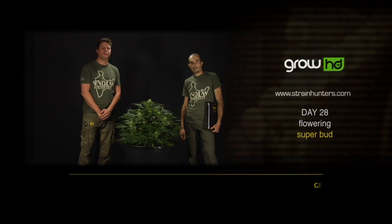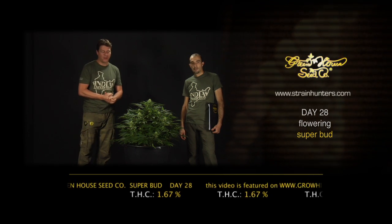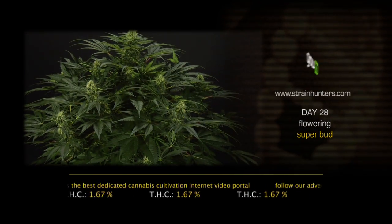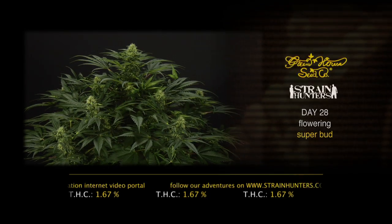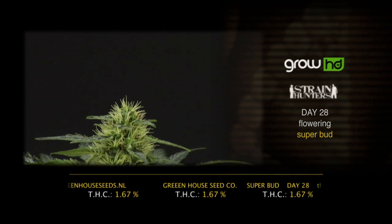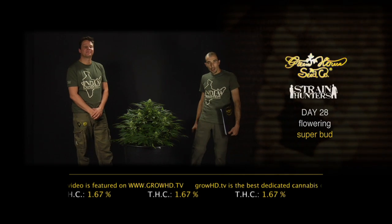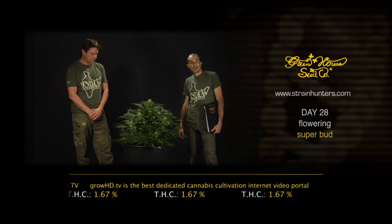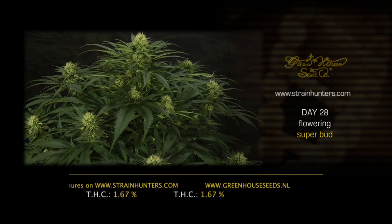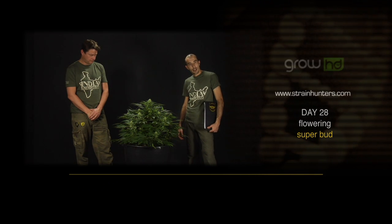Hello, we are here in day 28 with the Superbot. One of the most important days of the plant's life — between week two and week five the plants are exploding and producing a lot of flowers. We're going to flush the plant for the second time at day 28. We at Greenhouse Seed Company are very proud of our new testing: we are now able to test over 60 different terpenes in the resin and the five most important cannabinoids. Starting from today, end of week four of flowering, we can tell you that this plant has 1.67% delta-9 THC.